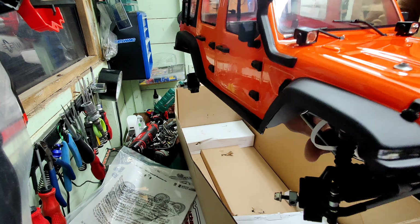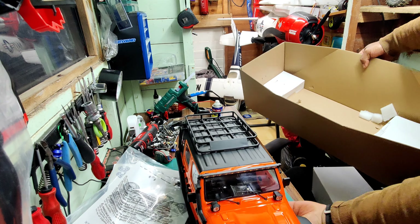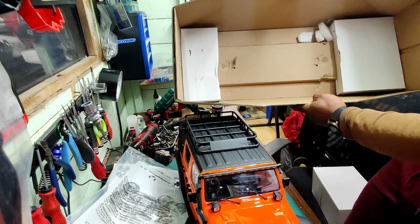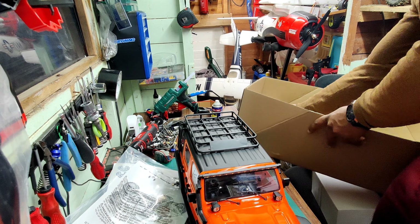Oh my days, this is the truck, guys. This is the truck. Two more boxes inside the box — this is the freezer.